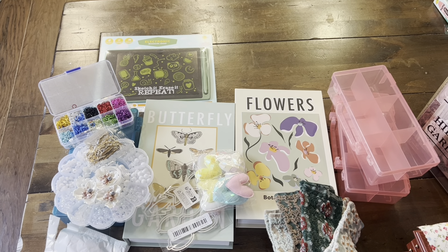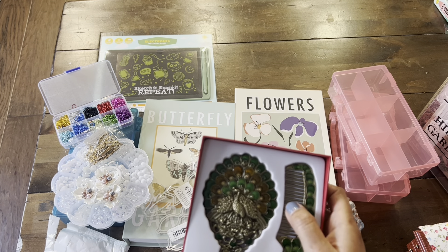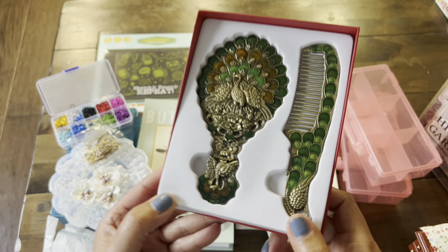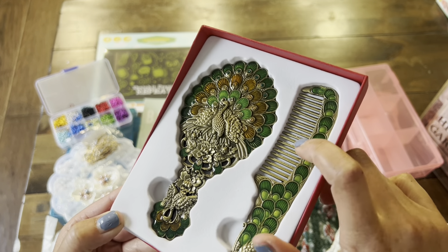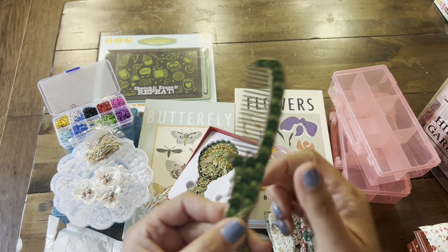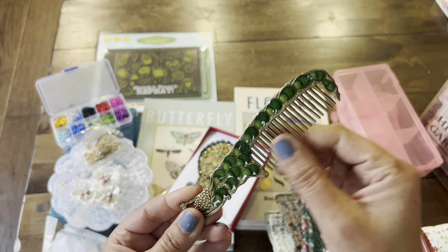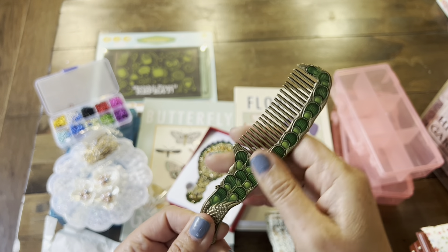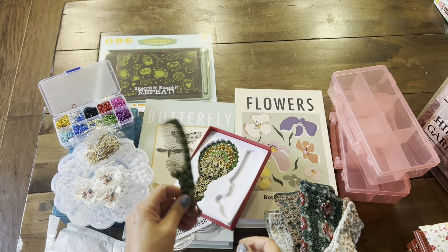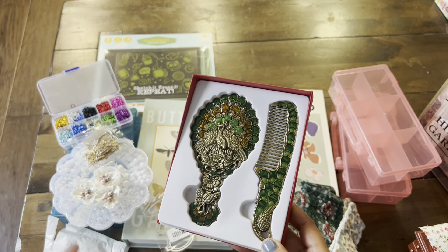I have a couple more items from Temu. This one is a mirror and comb set, and I thought it was just pretty — something more for display rather than use. I know the mirror I'll use for sure. It's a peacock design, and then we have the comb. The comb's a little bent here, so we'll have to see. I will try combing my hair with it, but it is metal so I'm not so sure. I may also use it to accessorize a junk journal. Really pretty — I love the design on that, and the mirror is nice and clear.